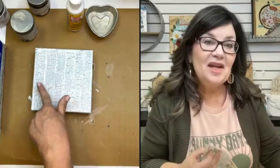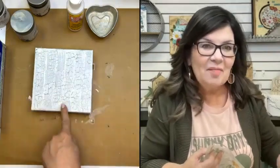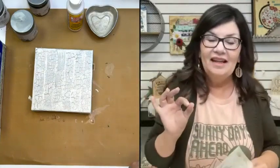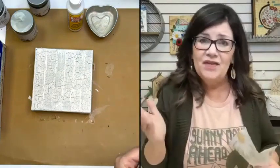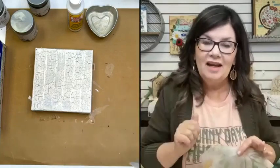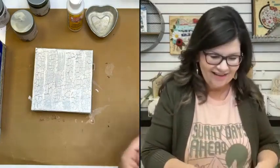I want you to look back over here at my canvas. Do you notice how some of the lines are minimizing? You can still see them kind of up here at the top and bottom, but through the middle they're minimizing because the paint is self-leveling. That is a characteristic of chalk and mineral-based paints — if you just be patient and let the paint settle, the lines are gone.